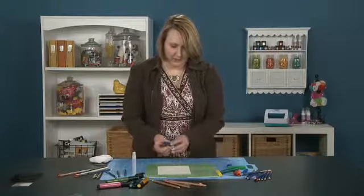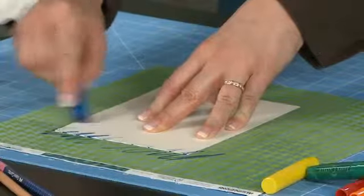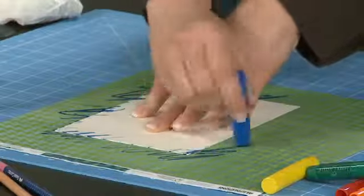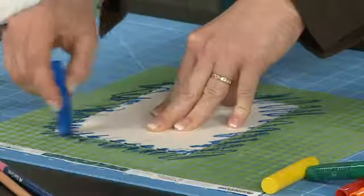I'm going to take this new product from Faber-Castell, it's called a gelato, and I'm literally going to scribble around my scrap paper. It doesn't matter if it's messy or not because all I'm going to do is really blend the color once I'm done.